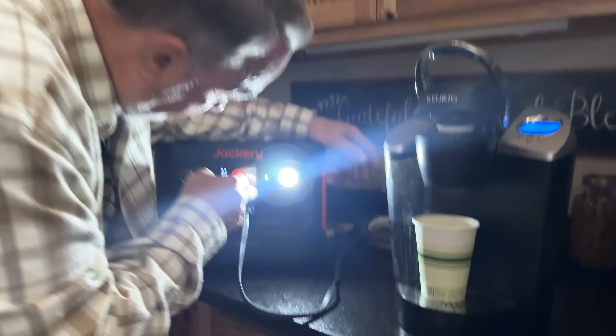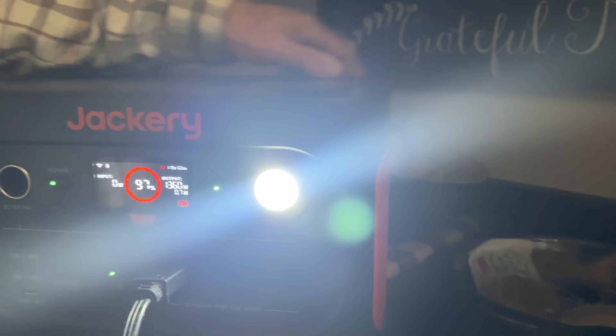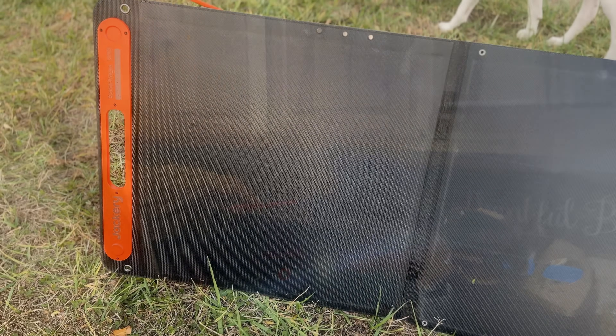The Jackery 1000 V2 is our go-to power hub, keeping families connected at home and outdoors.